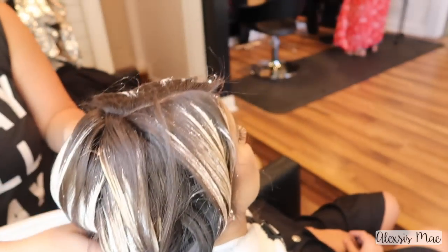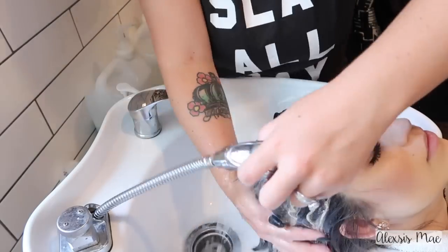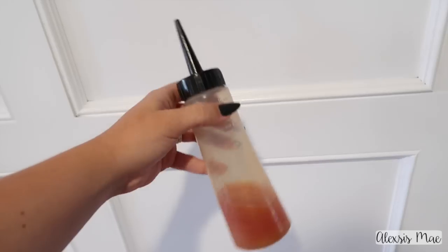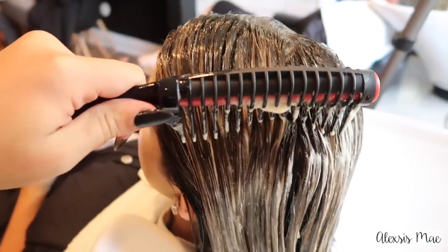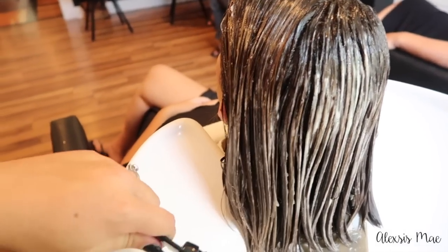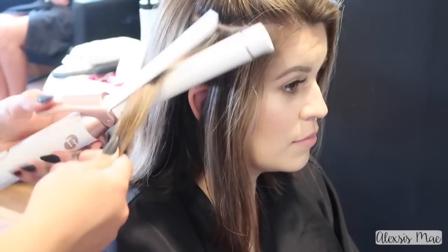I remove all of her plastic wrap when she's finished — I love this process because it takes just a few minutes to take out. Then I lean her back and start the washing process: I rinse the hair, tone, apply Olaplex Step 2, then shampoo and condition to keep her hair super healthy. I towel dry before toning to get everything combed out. I'm toning her hair with 9N and a little 9GB using Shades EQ — my favorite because it adds so much shine and seals the cuticle down. I left this on for about 10 minutes.